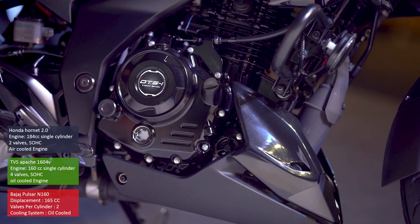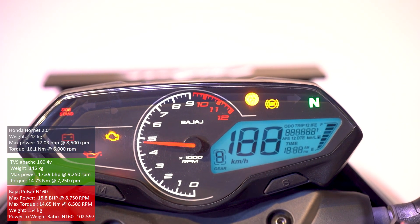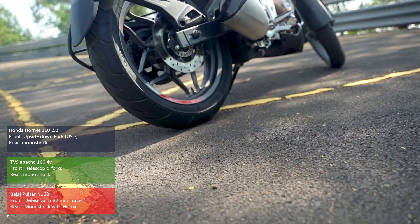The N160 comes with a 165cc twin valve oil cooled engine which produces 16 PS of power and 14.65 newton meters of torque. The motorcycle comes with 37 millimeter conventional telescopic forks up front and a monoshock at the rear.